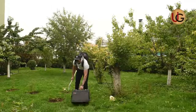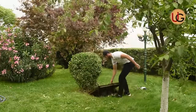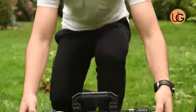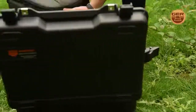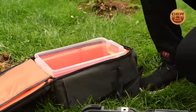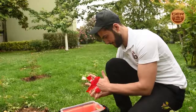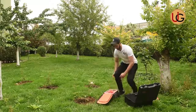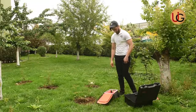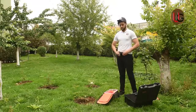Gentlemen prospecting for groundwater and artesian wells, we are now on a farm that has a well of groundwater, in order to explain how this device works by conducting fieldwork and documenting it on the ground. As a user, you should remove every item that affects the operation of the device, such as a wristwatch, a ring, a wallet, a mobile phone, and a belt.